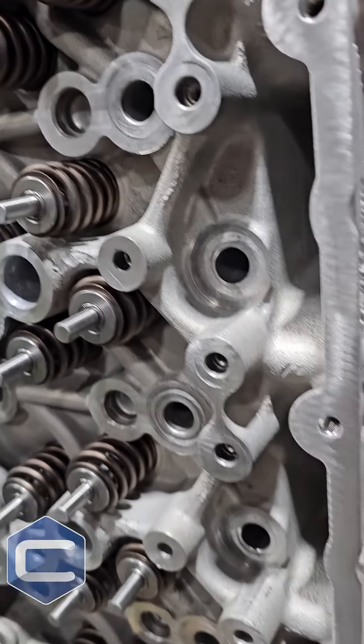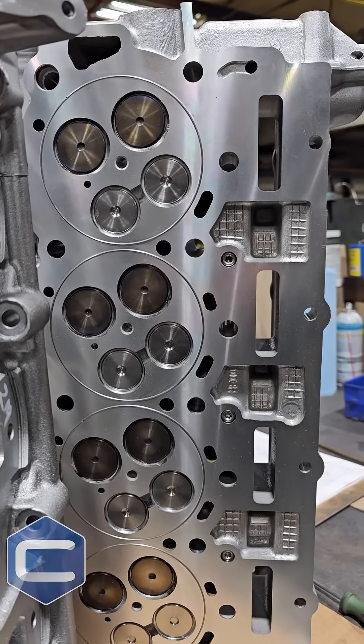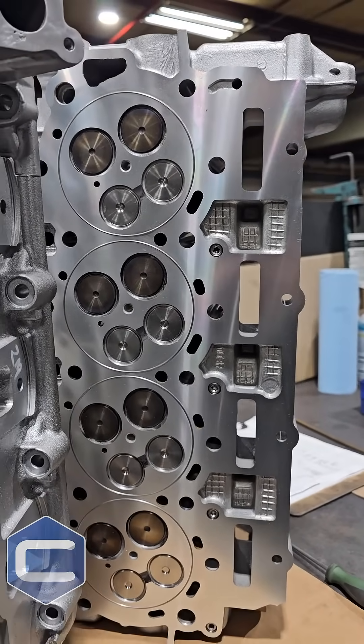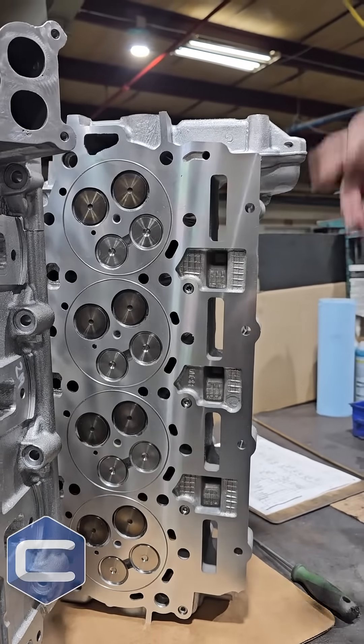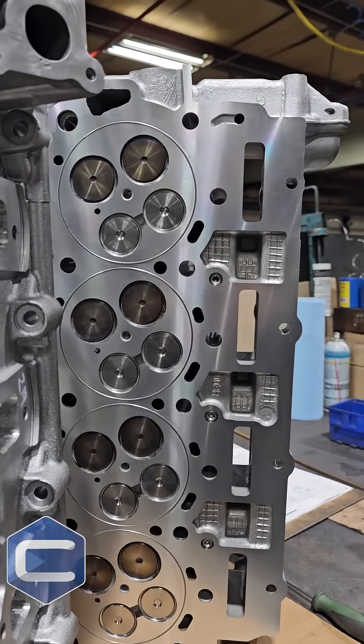The valves over here are actually not factory valves. These are new, upgraded valves so that you don't have the failures like the factory ones do. The O-rings are there to help combat head gasket failure — it just puts a little bit of extra pressure on that head gasket.